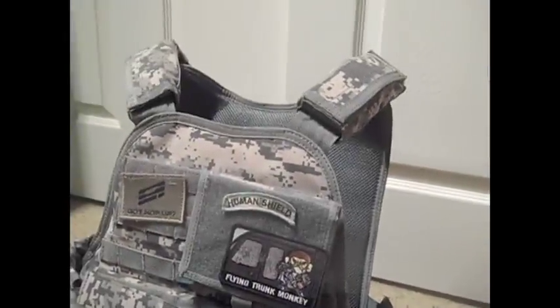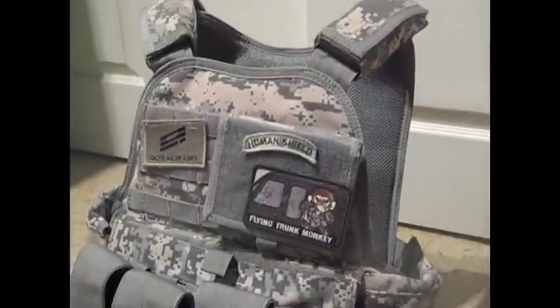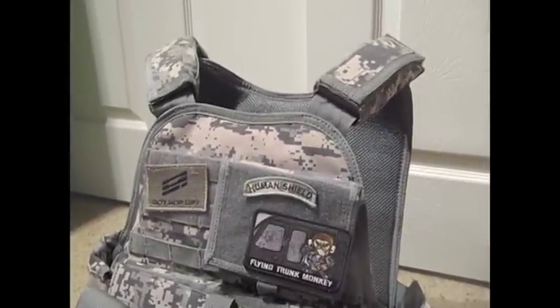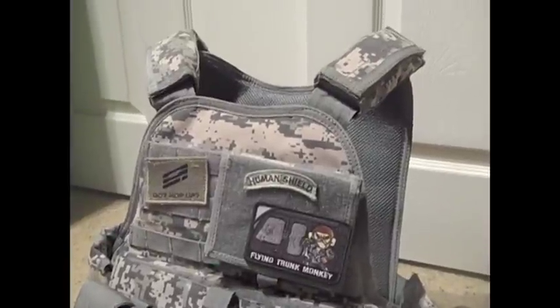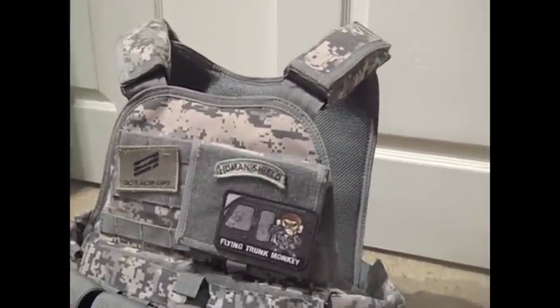Okay guys, here's my brother's plate carrier. It's an OE Tech plate carrier with cummerbund, and you can pick these up for around 60 to 75 bucks depending on where you get it. We got this from Airsoft GI for $69.99, obviously plus shipping, but we got it for a pretty good deal.